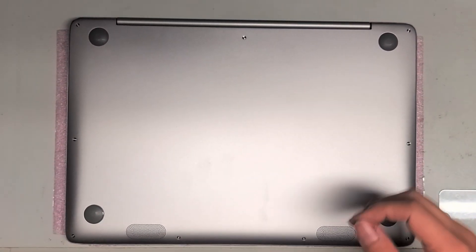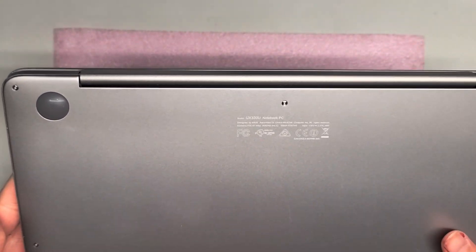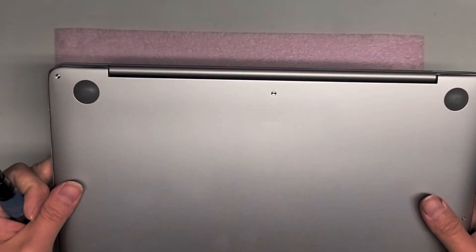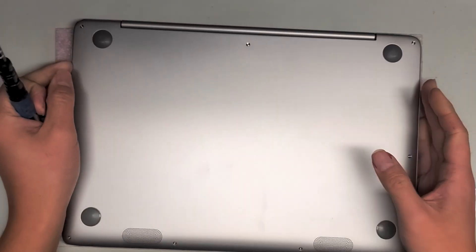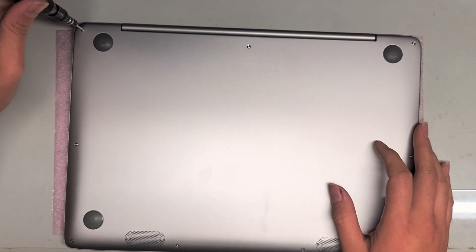Alright, so I'm going to be doing a quick video, assuming I got the right part, on how to replace the battery on this ASUS UX330U notebook PC. First thing you want to do is take a T5 screwdriver and remove all the screws from the bottom.